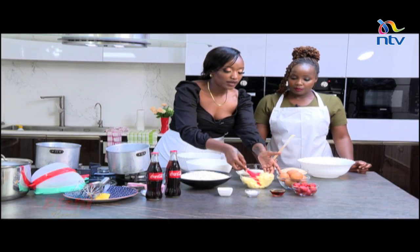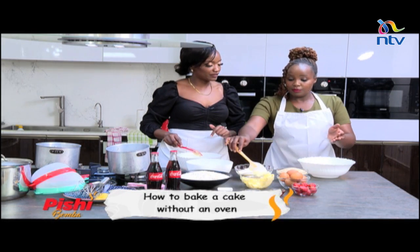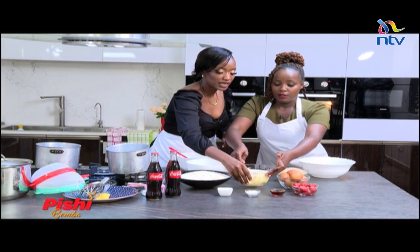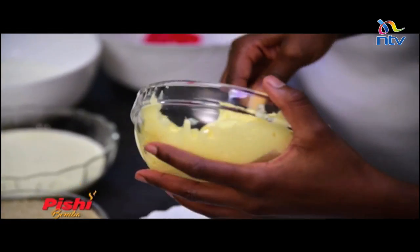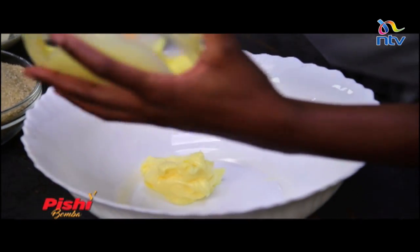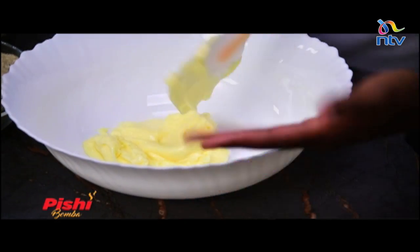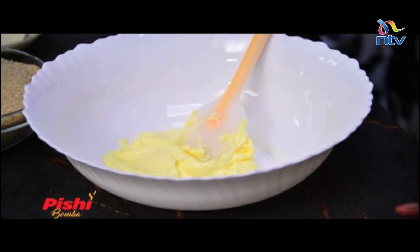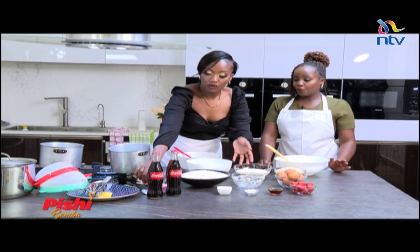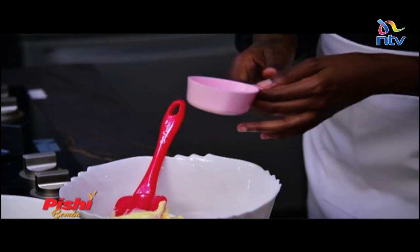Now we're going to take more butter — go ahead and just take that into your bowl. This is the creaming that needs to happen. Keep adding just a bit more. That is good. We're going to use pretty much all the butter, so I'll clean that up and put it there. That's about a quarter cup of butter that's gone into our bowls.